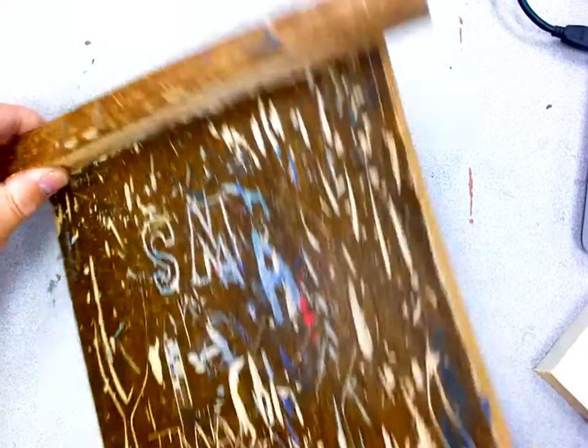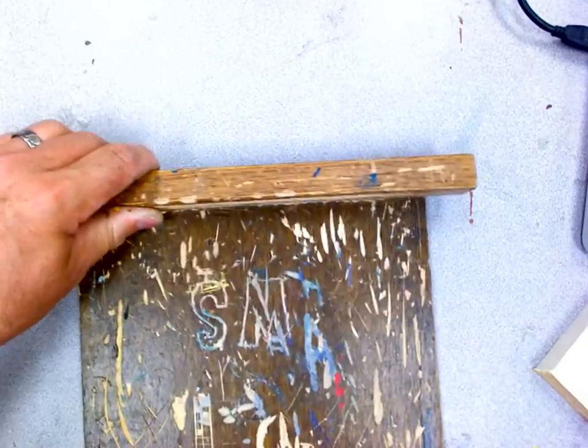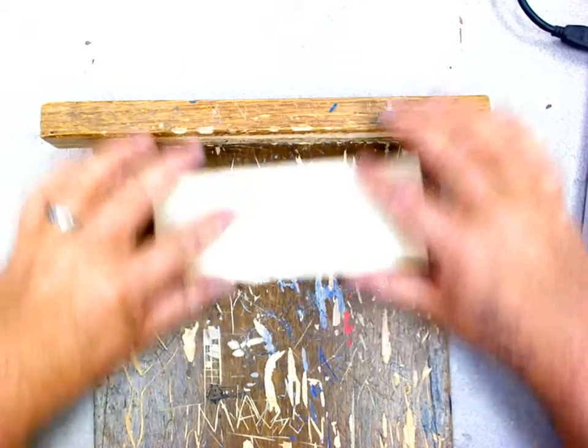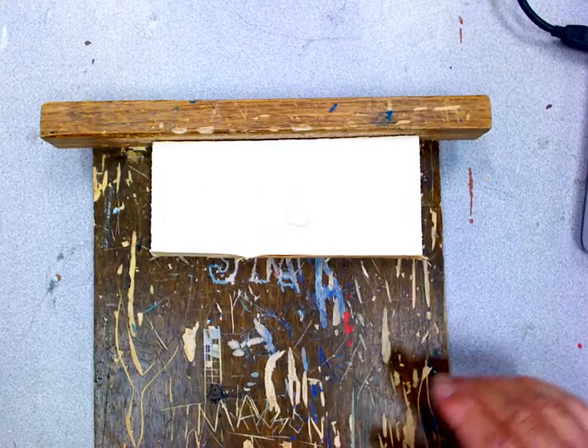You need a bench hook, which is these pieces of wood that I've made that kind of hook onto the table like that, so that way you have a free hand. You can push against it, push your wood right there, and then you can carve against it.